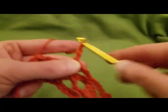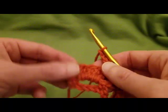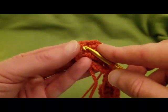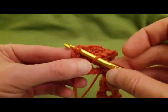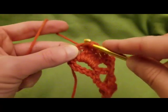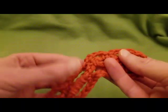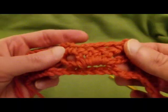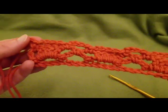Now into the top third chain — right here — do our last single crochet. It can be a little tough to get in there, but a little persistence and patience and you can do it. As you can see, we have a diamond, a box, another diamond. That's the end of row three.